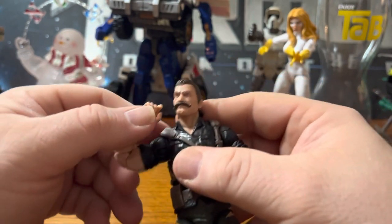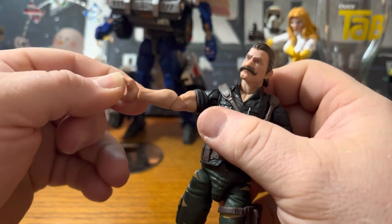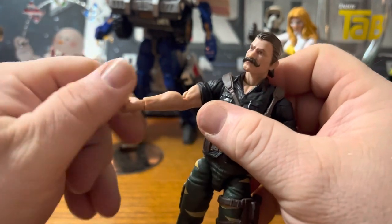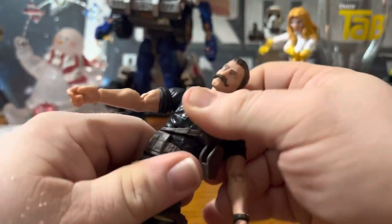Double jointed elbow. Pinless arms. Hands can go all the way around and do all kinds of stuff. Rocker in the waist and chest.